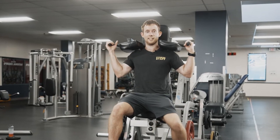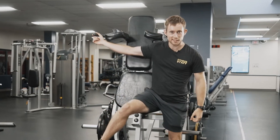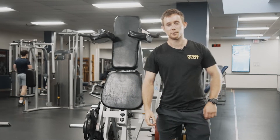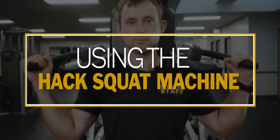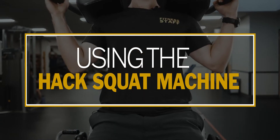Hey guys, we're going to be showing you how to use the hack squat machine — some of its benefits, how to load it up, and how to get your range of motion.